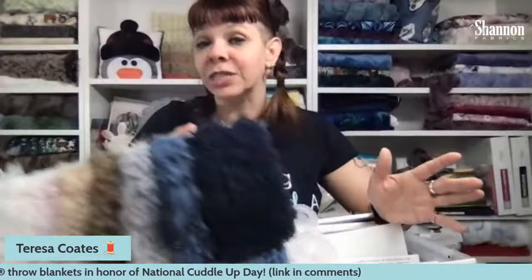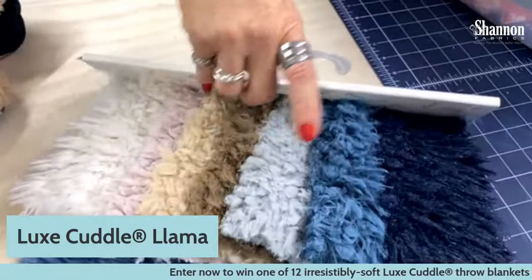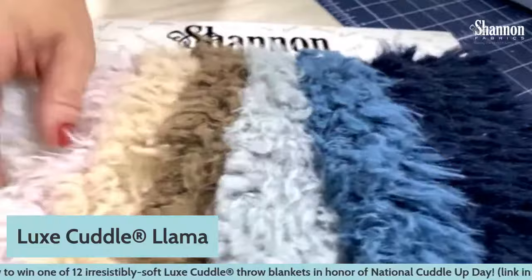Here are some others — this is where we start getting into the weirder stuff, as I like to call it. We have the flat Cuddle and the regular Cuddle, and then the Luxe Cuddles which are about 10 millimeters. This is where we start getting into the longer nap fabrics. The Llama, I believe, is around 15 to 20 millimeters — a lot longer nap and it starts getting a little bit funkier.